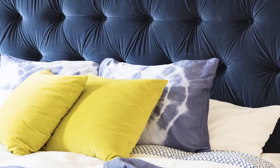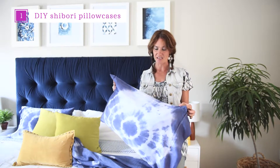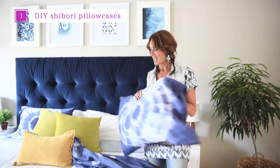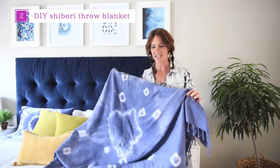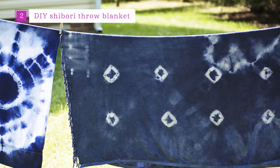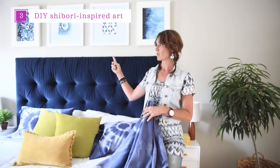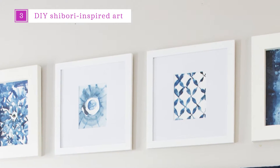Today I have 3 simple home decor ideas to share with you guys. Number 1 is this super cute pillowcase that I tie-dyed with the shibori folding technique and I'll show you how to do that. I will also share how I made this fantastic throw blanket, and lastly I'm going to talk about artwork because artwork is the simplest way to incorporate the trend into your home.